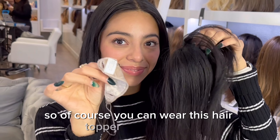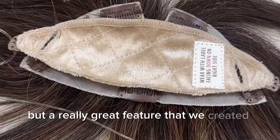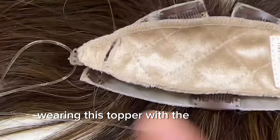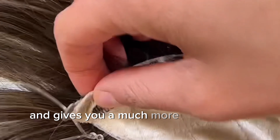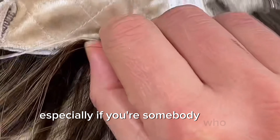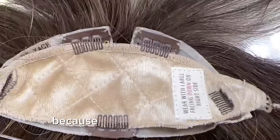You can wear this hair topper with the clips, but a really great feature we created for this is the mini top grip. Wearing this topper with the mini top grip allows you to wear it without using the clips and gives you a much more comfortable option.